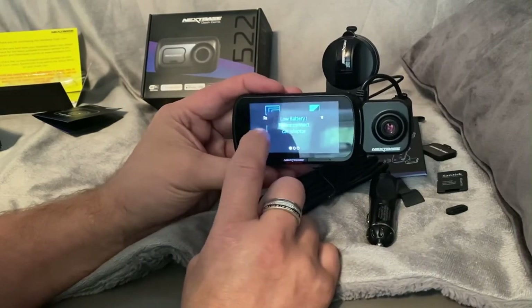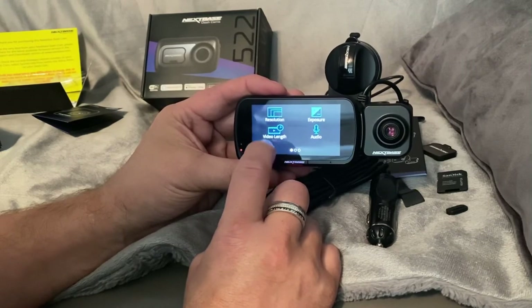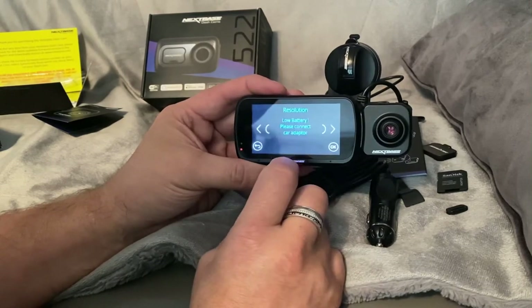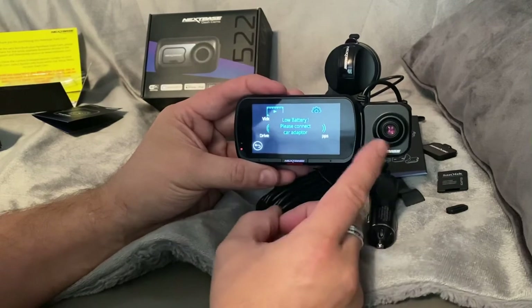Low battery - yes, I know. The battery is getting that low it's not going to let me play with the settings with this adapter on.